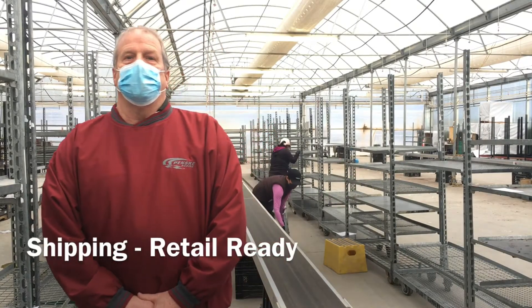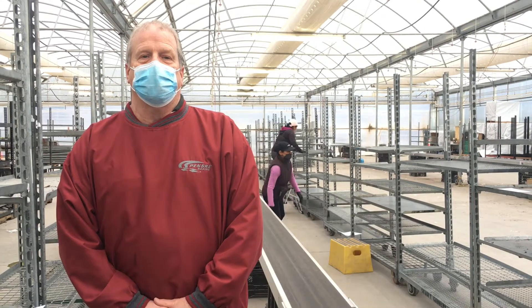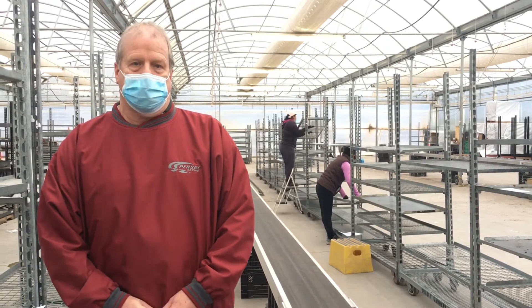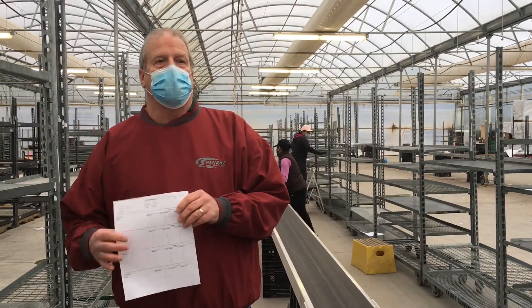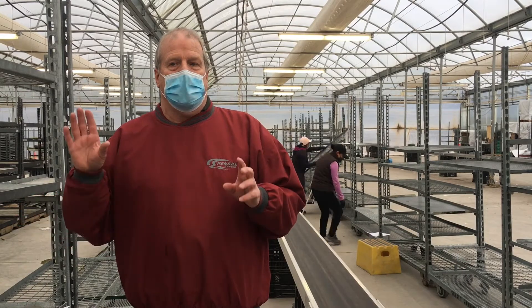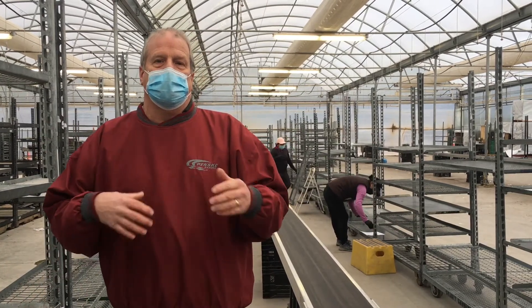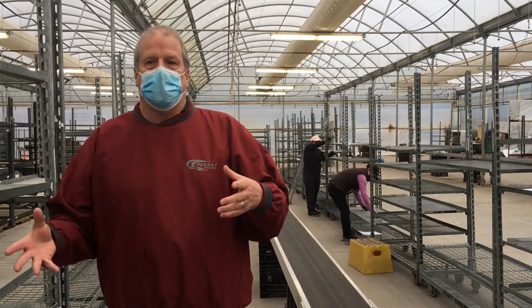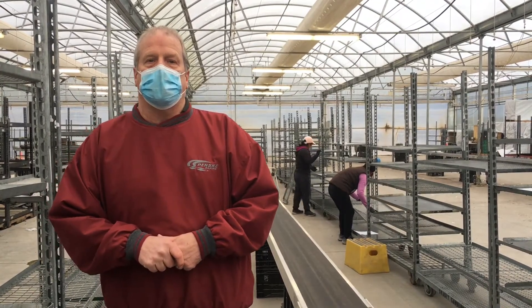You are in the retail ready end of the shipping docks at Skagit Horticulture. What we're doing in this process right now is rack build. The crew has been given a piece of paper that tells them what racks we need and where the shelves should go. That's part of this process of getting set up and ready to assemble plants onto these racks, which will eventually ship out to our independent garden centers and landscape.